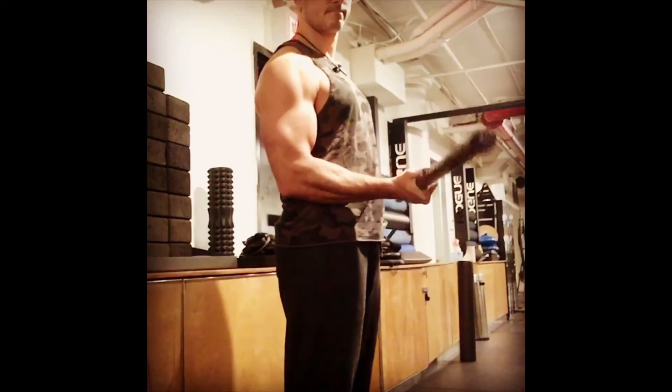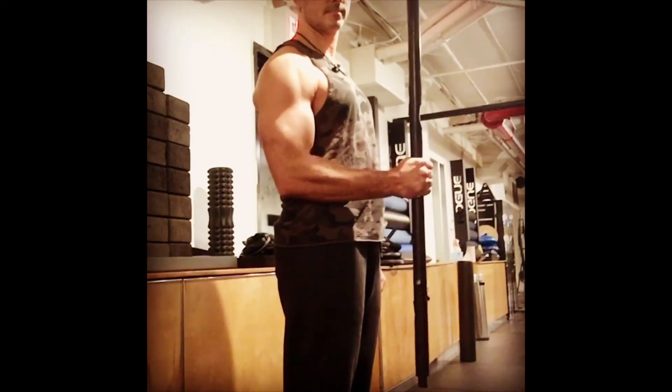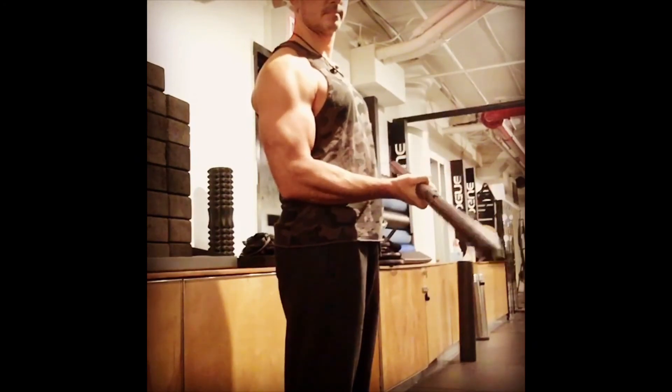Do each side — I do 10-12 reps each side for about 3 sets. Takes a few months, but over time it will get better.